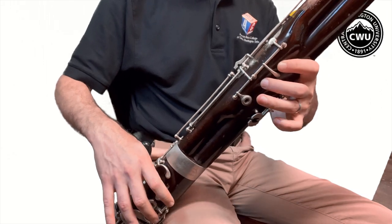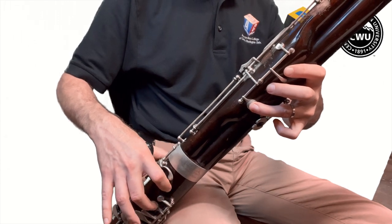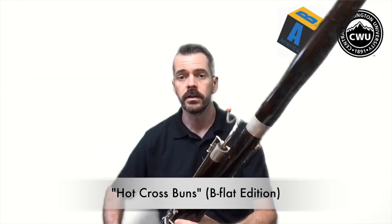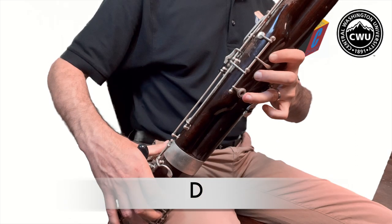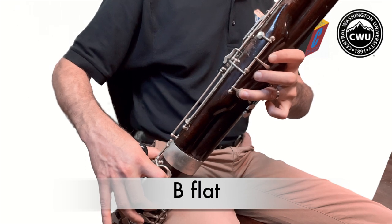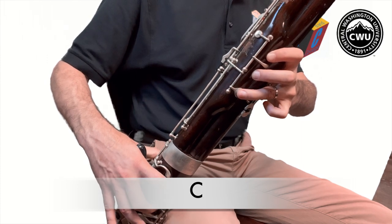We're going to use different notes this time. Our first note will be D, our second note will be C, and then our third note will be B flat. When you go from the C to the B flat you have to do the first, the second, and the thumb all at the same time — C, B flat, C, B flat, just like that. Let's try it — here's Hot Cross Buns starting on D. All right, there you go.